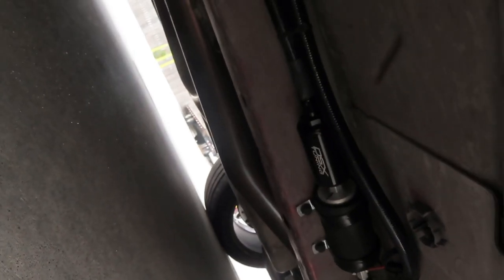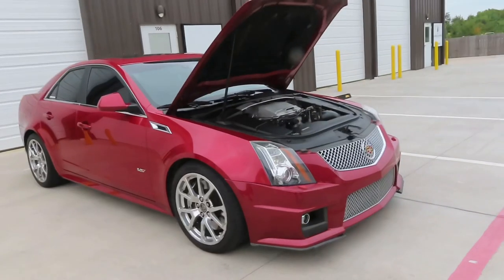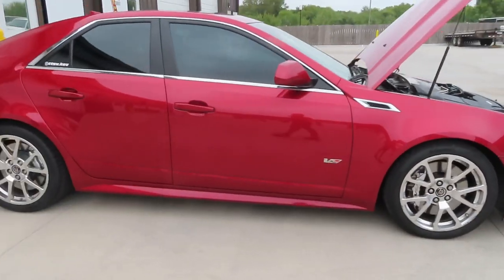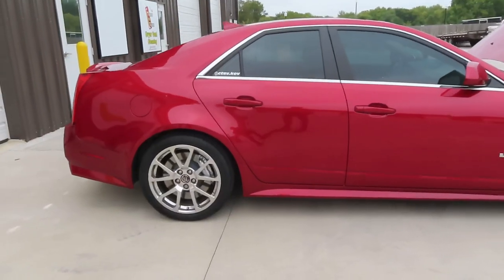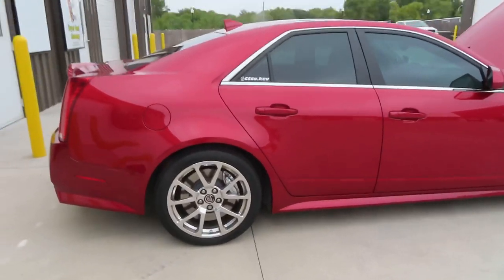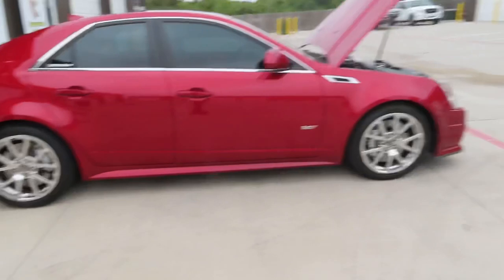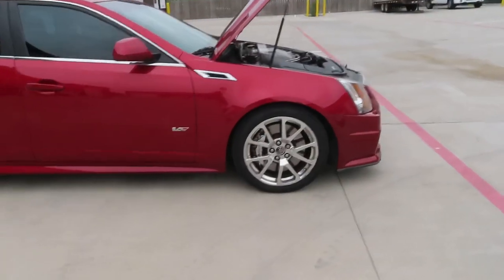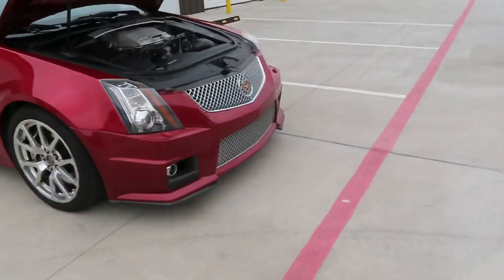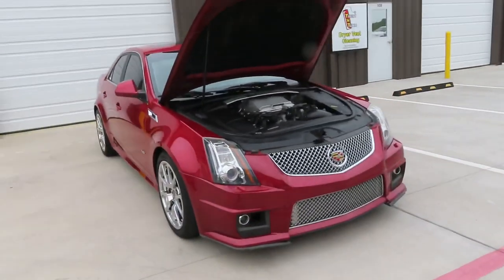I have a DSX flex fuel sensor to help run the E85, and I also have a DSX auxiliary pump connected down there, as you can see. Cosmetically, I haven't done anything to the car — it still looks stock, it's pretty much a sleeper car. But soon I plan on getting some wheels for it and I may end up blacking out the trim. Not sure yet — we'll see. I'm not sure if I want to continue going with the sleeper look.